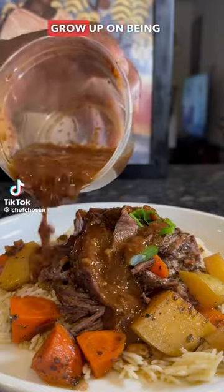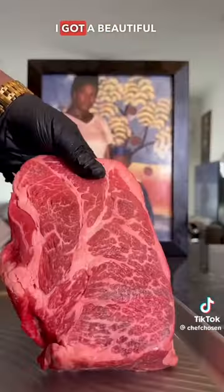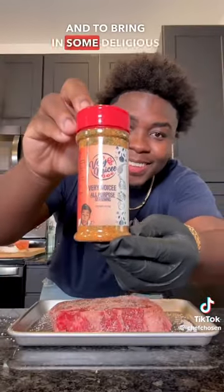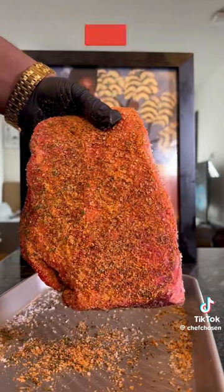Pot roast is another dish that I did not grow up on, being from a different culture, but the slow cooking and the flavor developing has a lot in common with the way that we eat food where I'm from. I got a beautiful chuck roast, patted dry, and seasoned with some salt and pepper. Then, to bring in some delicious flavors, add that very nice all-purpose seasoning.